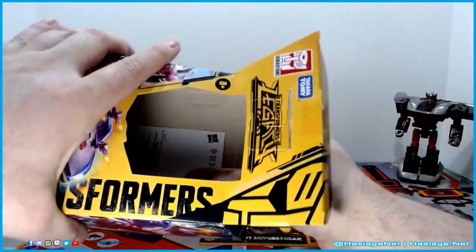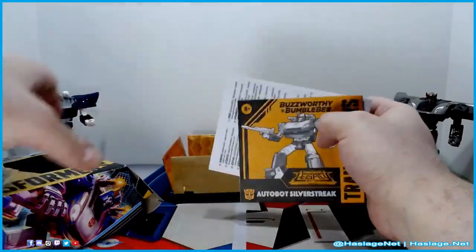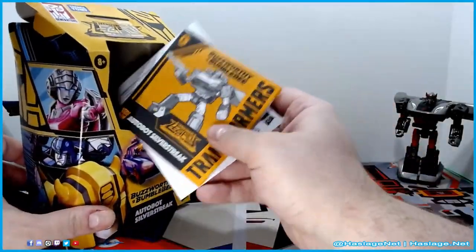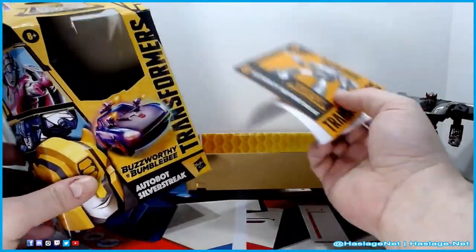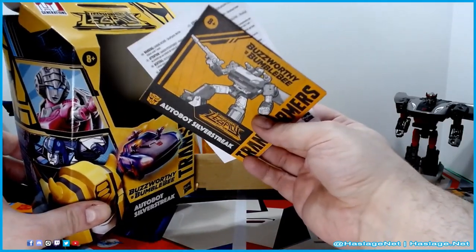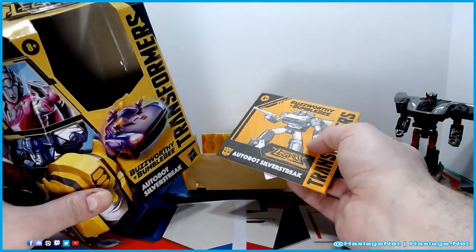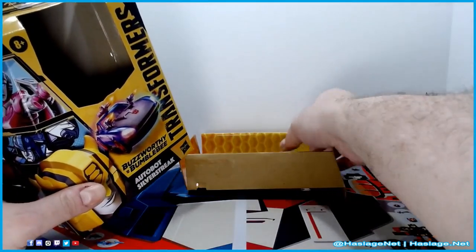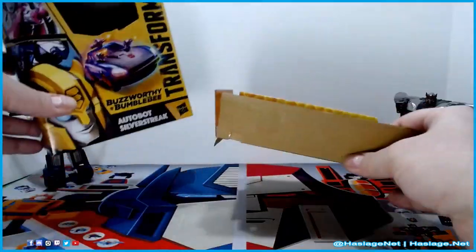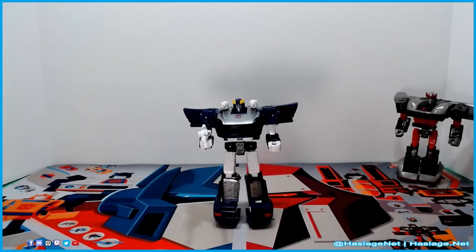There's instructions inside, and just like other things in the Legacy line, there is no window. Keep an eye out — when I went to buy this I actually took my phone light and flashed it in there to make sure all the pieces were still inside, because some people do weird things just to get something first. So just keep an eye out if you buy something packaged like this.